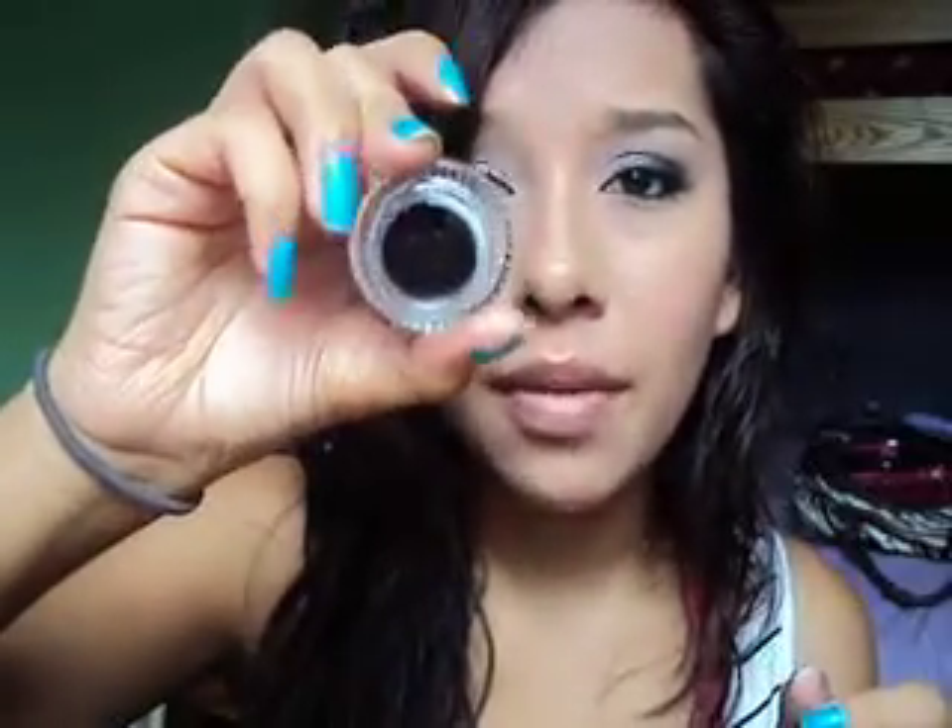Another thing I also noticed: some parts where I've been using it have been drying out really fast, and that's like really fast because I'm not even halfway done with the eyeliner. With the Wet n Wild one I was halfway done with it until it dried out, and same for the HiP eyeliner.